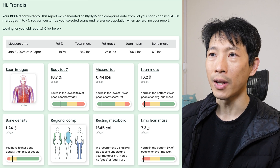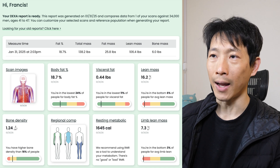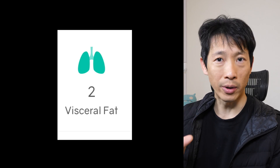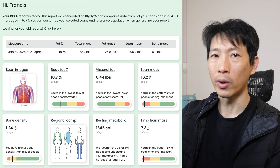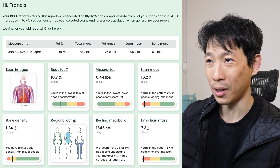I did get a full report: fat percentage 18.7%, total mass 138.2 lbs, fat mass 25.8 lbs, lean mass 106.4 lbs, bone mass 6.0 lbs. Visceral fat was 0.44 pounds — interestingly precise, since body fat scales usually only report visceral fat to the nearest whole pound, typically giving me between one to four pounds. My lean mass index is 16.2 kg/m², putting me in the bottom 6% — likely because I'm being measured against an American population, and my Asian body frame is a bit different.